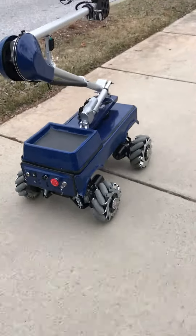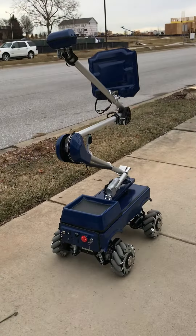It's not a demo, but a prototype, you know, so you've got to get it to the production stage.